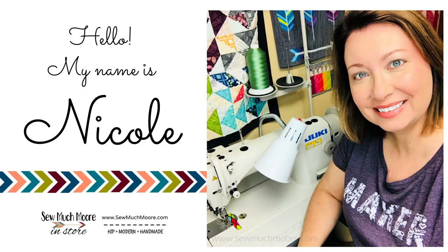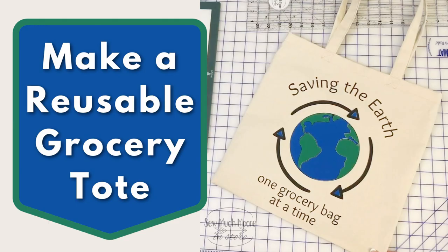My name is Nicole with So Much More. In this tutorial, I'll show you how to make a reusable grocery tote.